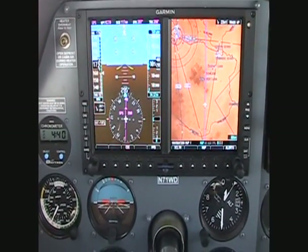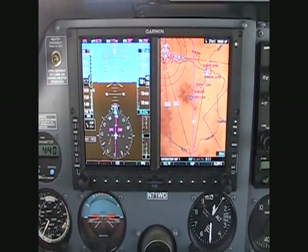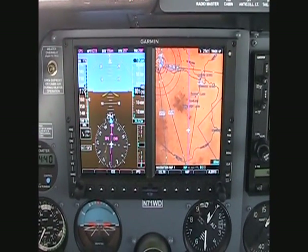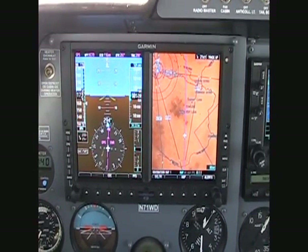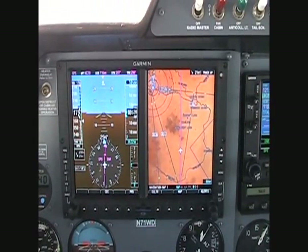Welcome aboard, currently en route to Cutbank, Montana. I thought I would take this opportunity to show you some of the features of the Garmin G500 flight display. I just had this installed in my 310, the 1970 Cessna 310Q.